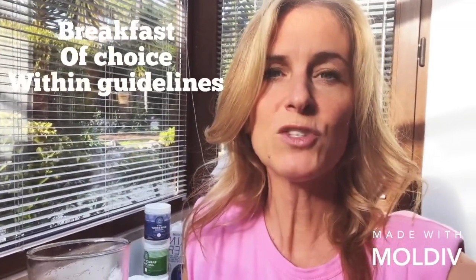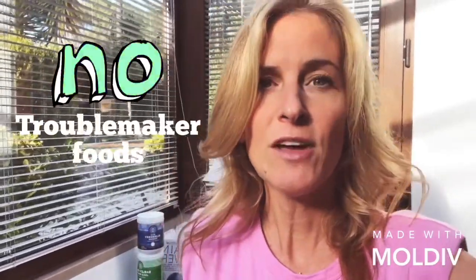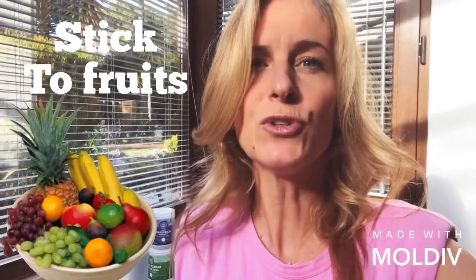After this, you can have your breakfast of choice within the guidelines. So what does it mean? That means stay away from the troublemaker foods, stay away from radical fats, from salts, and stick to fruits instead.